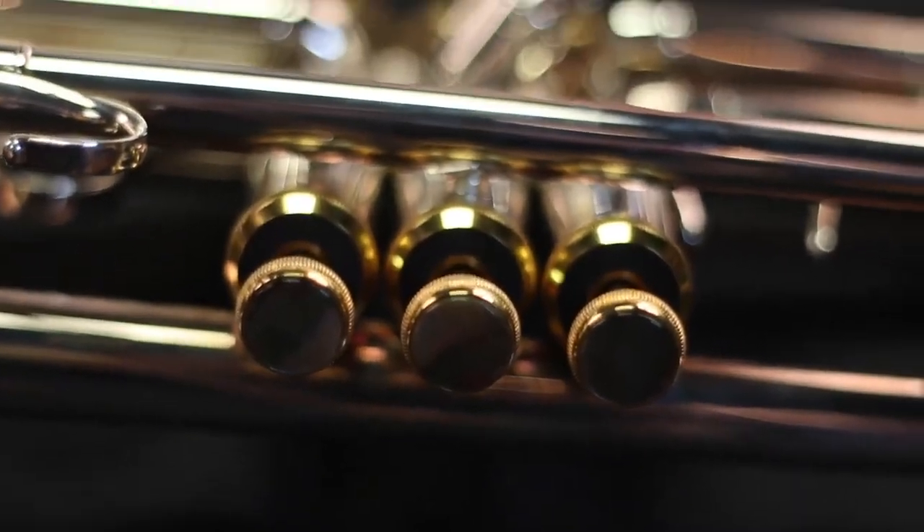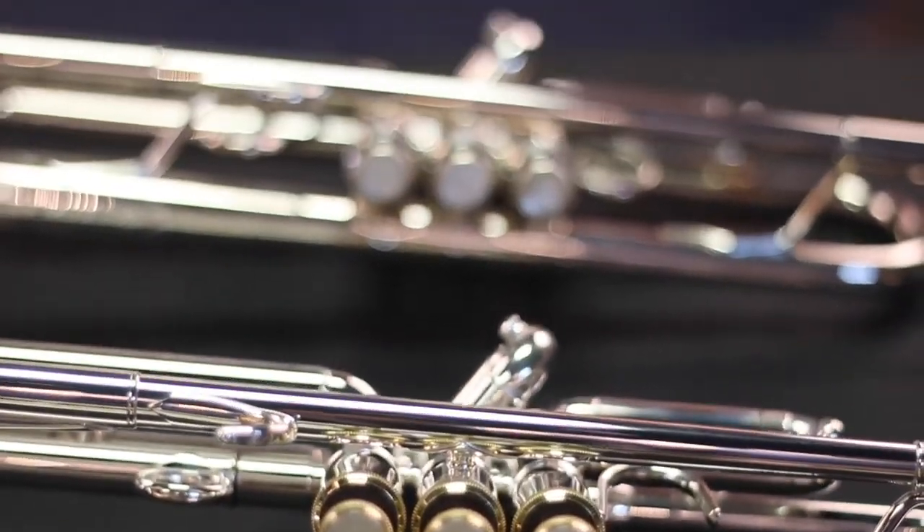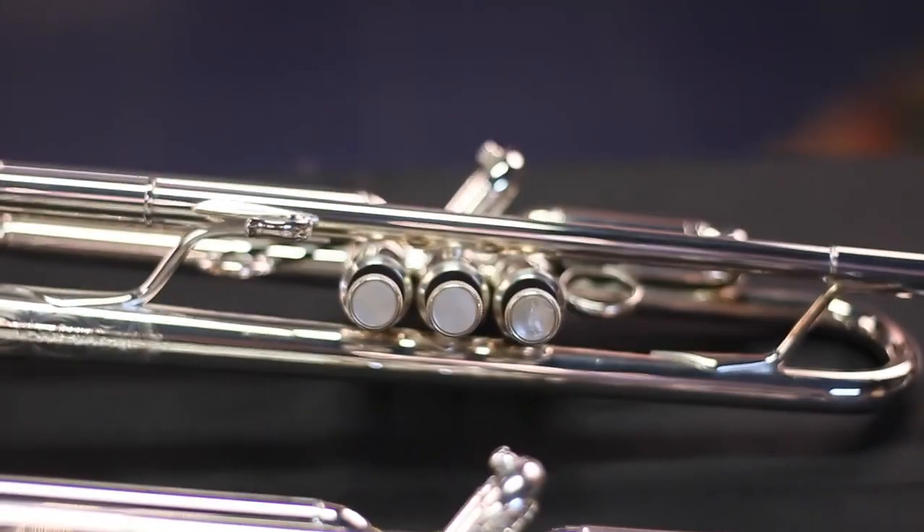Hand-lapped valves ensure that each valve is a perfect fit for the casing. You'll find that Step Up trumpets are typically silver-plated, which gives the player a brighter and more professional tone.